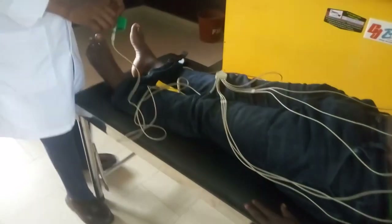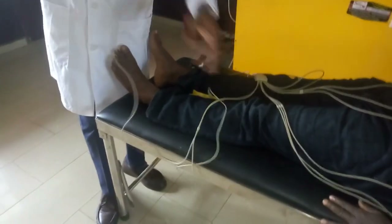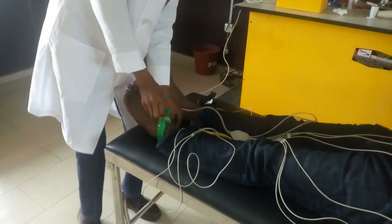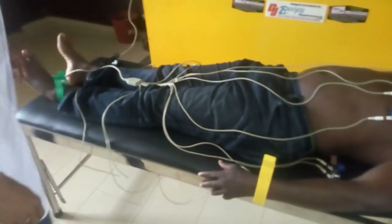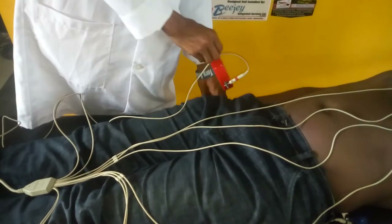Then the next thing, we will place the limb leads. The gray one will be on the left leg, the yellow one on the left hand, the black one on the right leg, and the red one will be on the right hand.